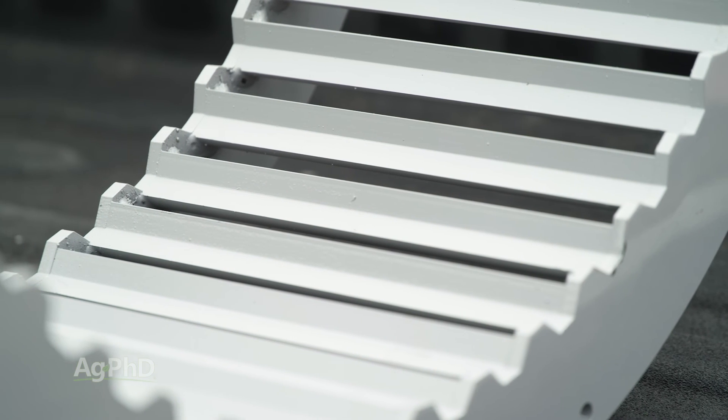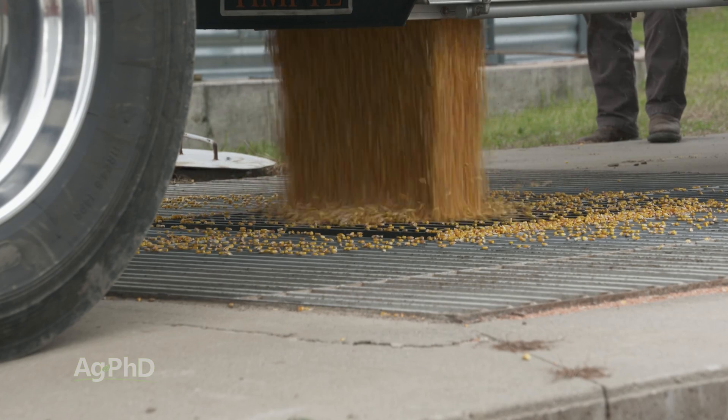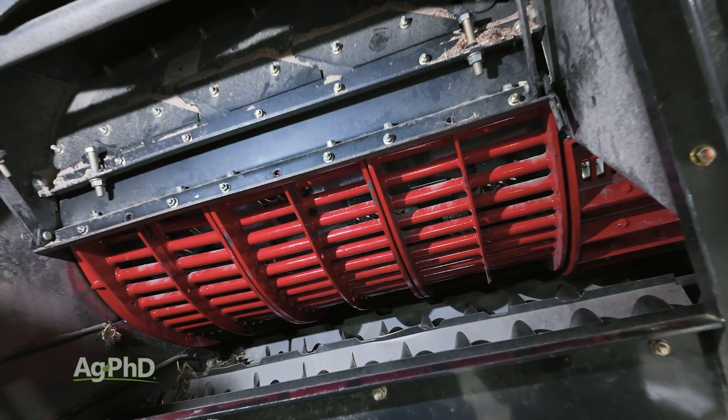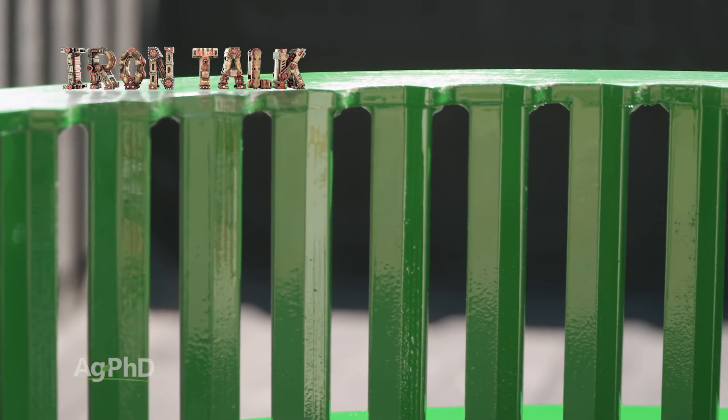This leads to an even greater ROI, resulting in higher market value and better storability of the harvested grain. As we've said before, changing concaves can make a big difference in performance, so check out the Estes XPR-3 for your farm. And that's all for today's Iron Talk.